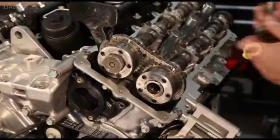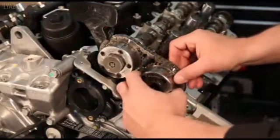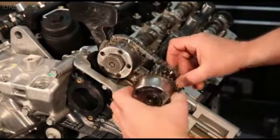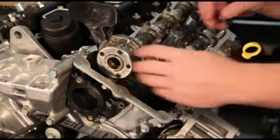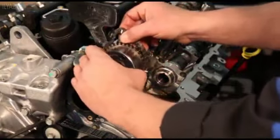Remove the exhaust oil control valve and pull the exhaust cam phaser off of the camshaft. Finish by removing the intake oil control valve and then pull the intake cam phaser off the camshaft.